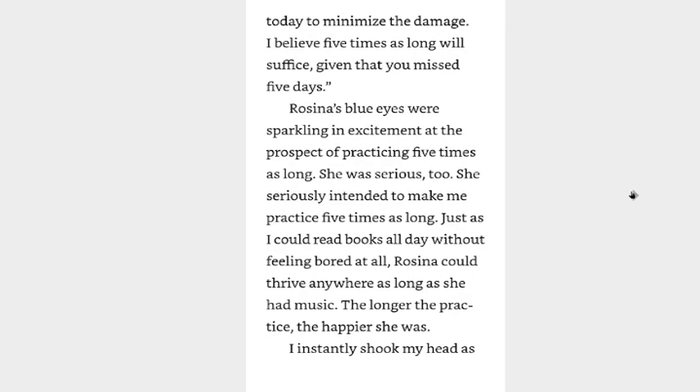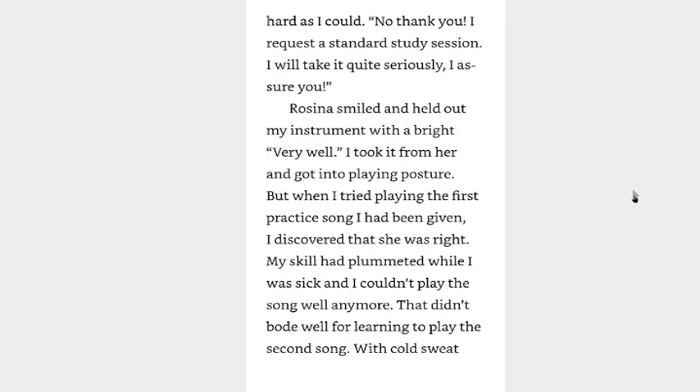Rosina's blue eyes were sparkling with excitement at the prospect of practicing five times as long. She was serious, too — she seriously intended to make me practice five times as long, just as I could read books all day without feeling bored at all. Rosina could thrive anywhere as long as she had music. I instantly shook my head as hard as I could. No, thank you. I request a standard study session. I will take it quite seriously, I assure you. Rosina smiled and handed me my instrument. I took it from her and got into playing position. But when I tried playing the first practice song, I discovered that she was right — my skill had plummeted while I was sick.